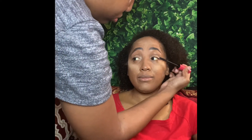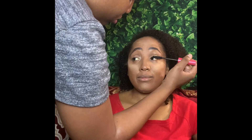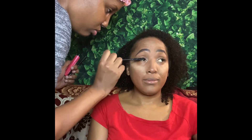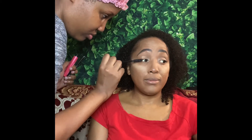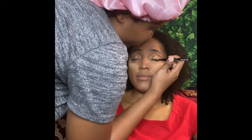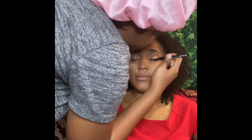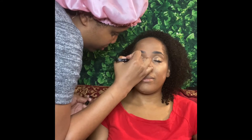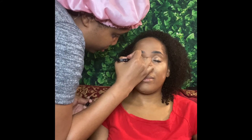Then I used the Ulta Beauty Twisted Mascara in the color Jet Black. Then I went in with my NYX Epic Eyeliner in the color black just to gently line her eyes — nothing too crazy.